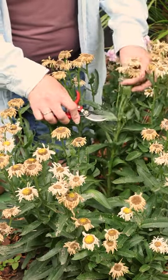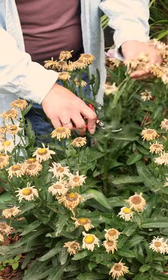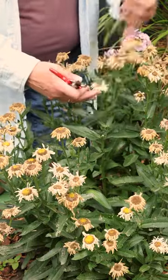As you can see, there's some new buds coming. So if we snip those off, we'll get some side branching and some side buds coming up.